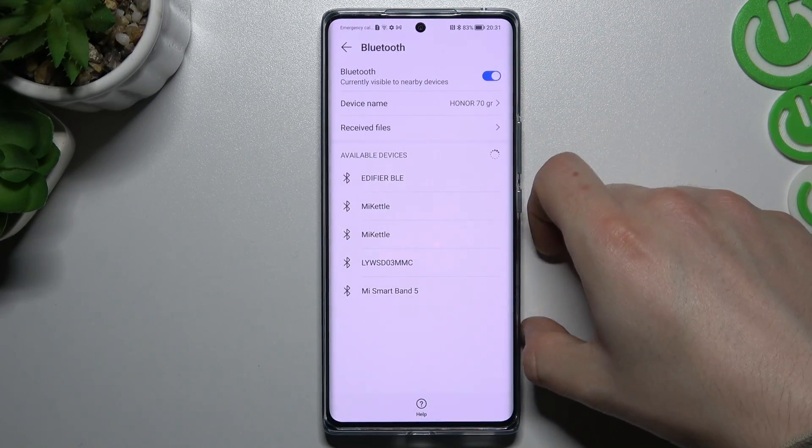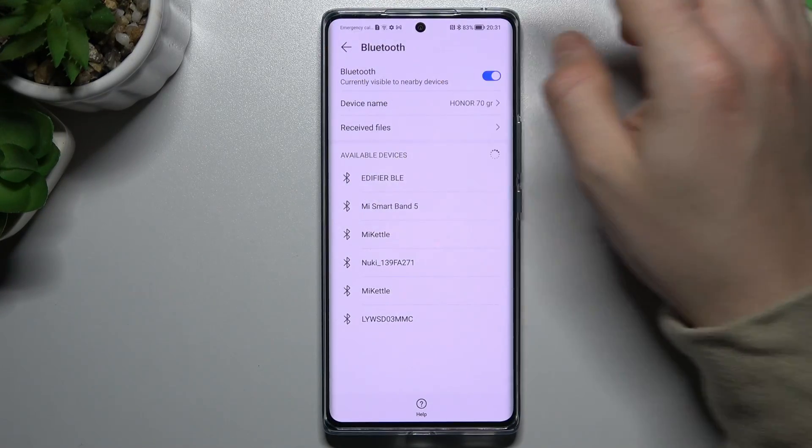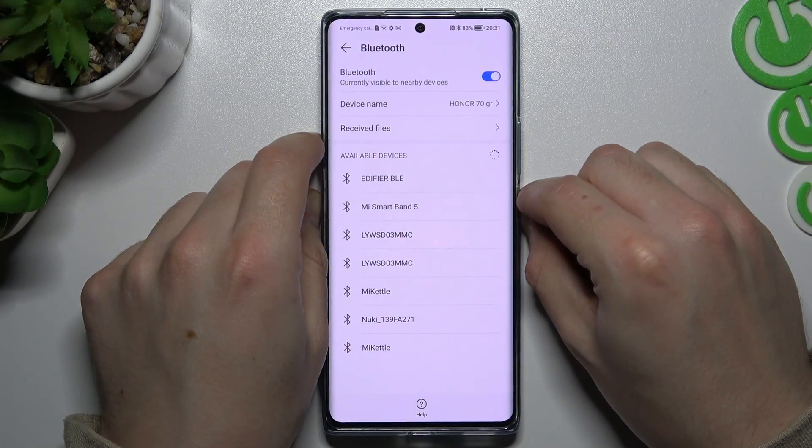As you can see now, my Honor is looking for other devices. If you still cannot find your device here, we can just restart your phone and restart your Bluetooth device.